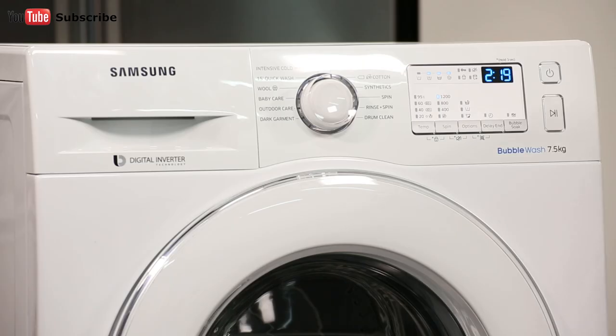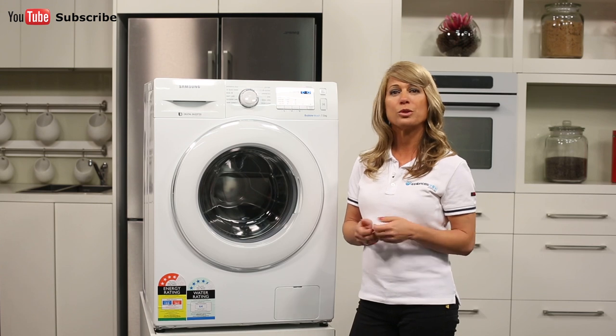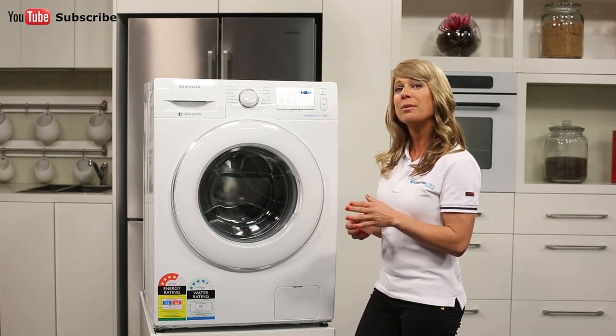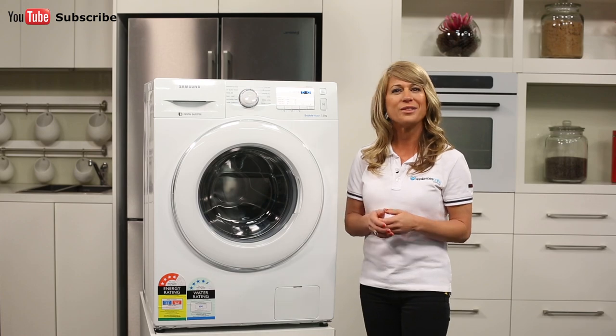The washing machine also features four other wash options, including a pre-wash which will add a preliminary washing cycle before the main wash cycle, as well as a bubble soak which helps remove a variety of stubborn stains.